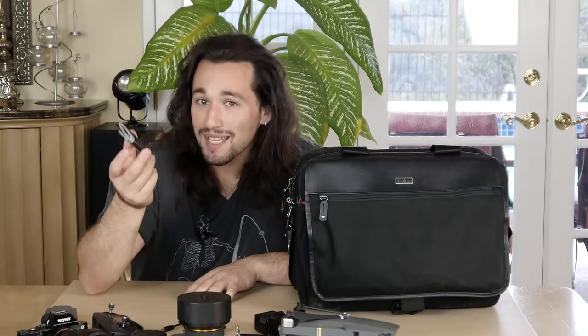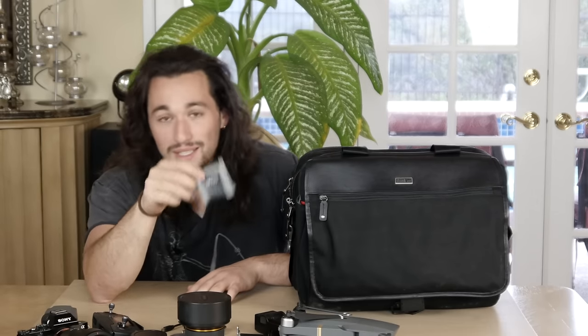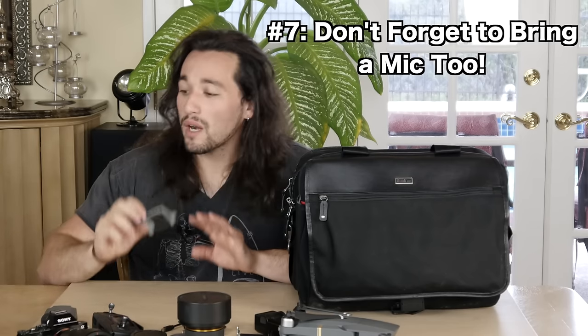And of course, the sixth thing — I know I said five — but the sixth thing you definitely need is a memory card holder filled with different memory cards: 64 gigs, 32 gigs, doesn't matter. You need a ton of memory cards with you at all times. I've run into a lot of issues where memory cards have failed on me and I had to switch to a different one, and a lot of cards fill up when I don't have my laptop with me. You need to make sure you have a ton of memory available — that is very, very important.